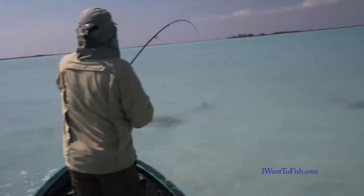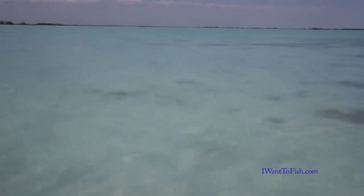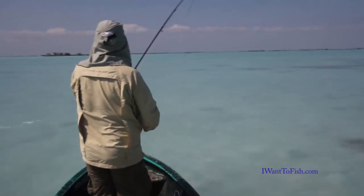We came in here looking for permit. We thought these were barracuda, but when we got closer we found out they're all sharks. Good thing there's a leader on here.